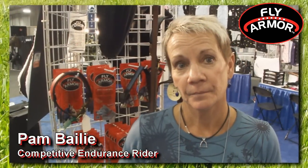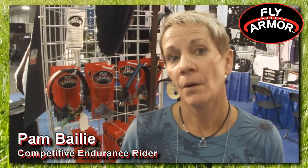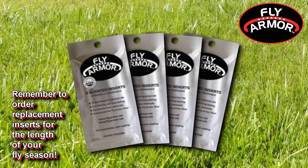Every time I run, and I just a week ago changed my inserts — that's June, July, August — that's almost two months. Remember to order replaceable inserts for the length of your fly season when making your initial purchase.